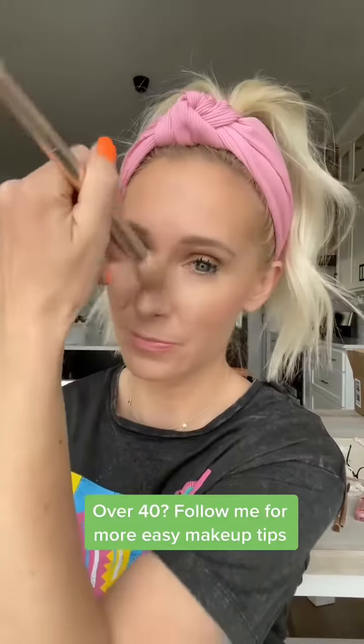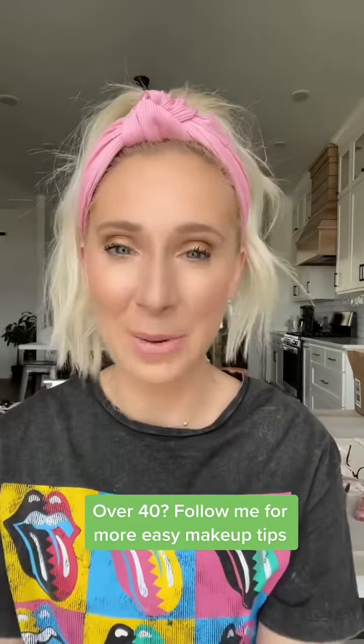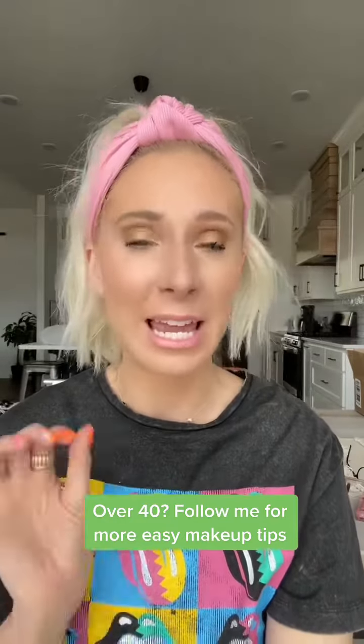Then we're going to blend it out. This is my blend brush — I like it because it's nice and soft. I'm going to start with that contour and pull it down to the side of my nose a little bit, then blend out the middle. Just like that — perfect nose contour every single time. Keep following me for more simple tricks.